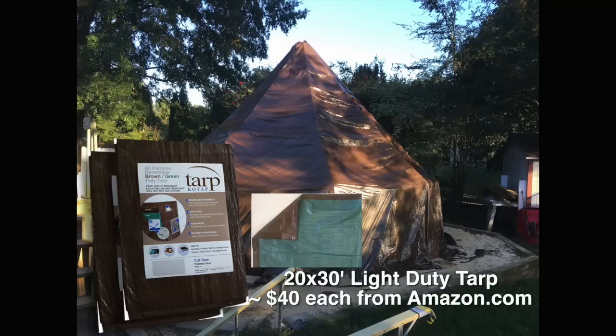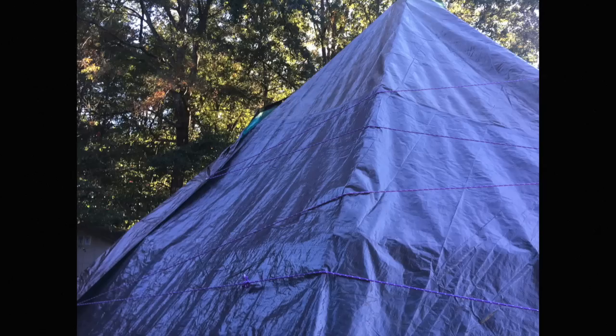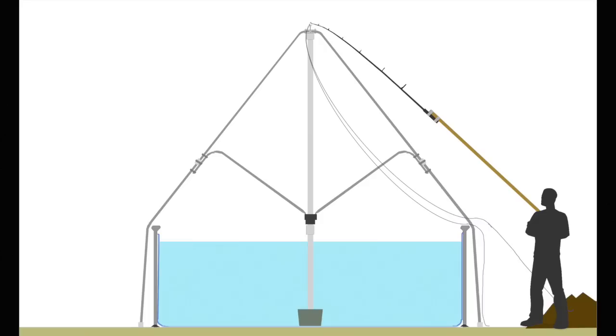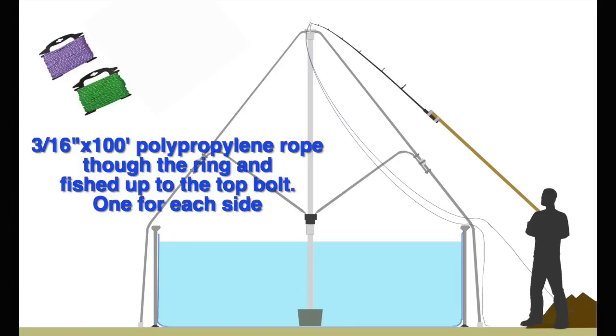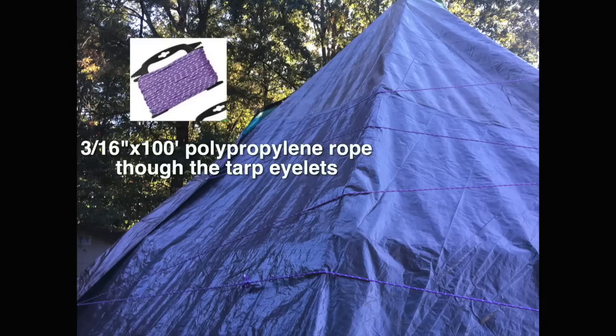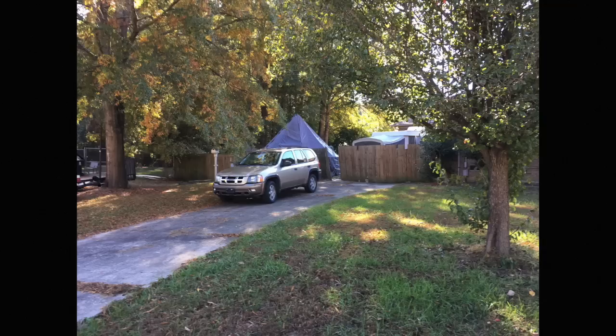Here it is with the tarps on. I used these 20 by 30 light duty tarps from Amazon. I used these little rings, one for each side, to put at the top. I used a wood board with a fishing pole to string up the ring, then pulled the tarp all the way up to the top and wrapped it around. I did that for both sides, and used extra string to lace up the sides.